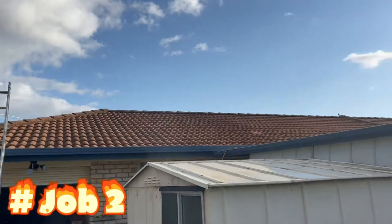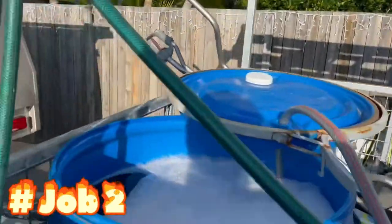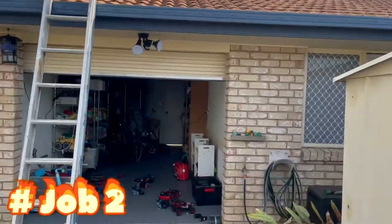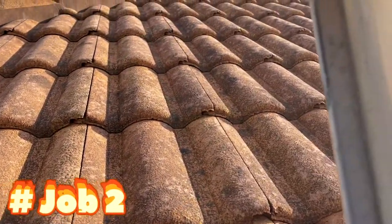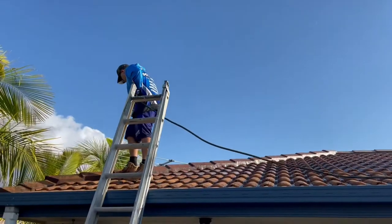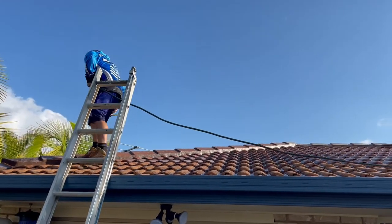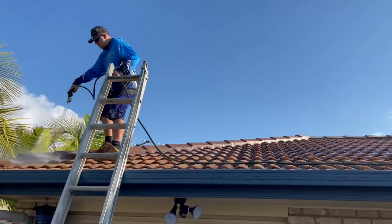We just arrived at our second roof of the day. Tim's up on the roof running the hose — nice tile roof. We're just back-batch mixing our six percent, two hundred liters, and it should work really nice. Getting that done, it'll come up really nice once it's finished. We're just starting to put the chemical on there, starting to treat it.